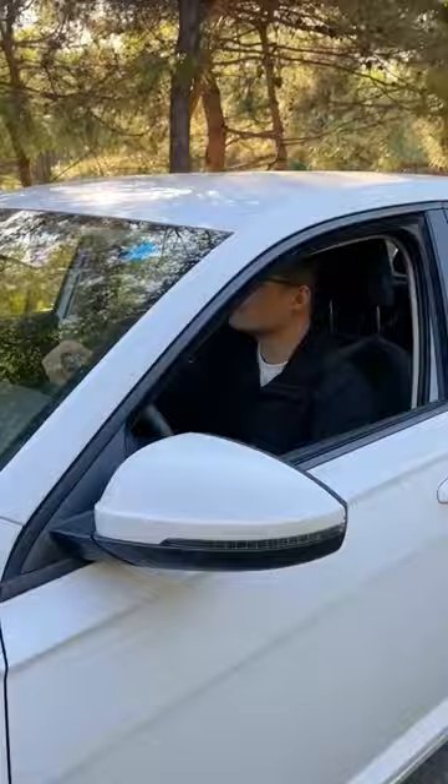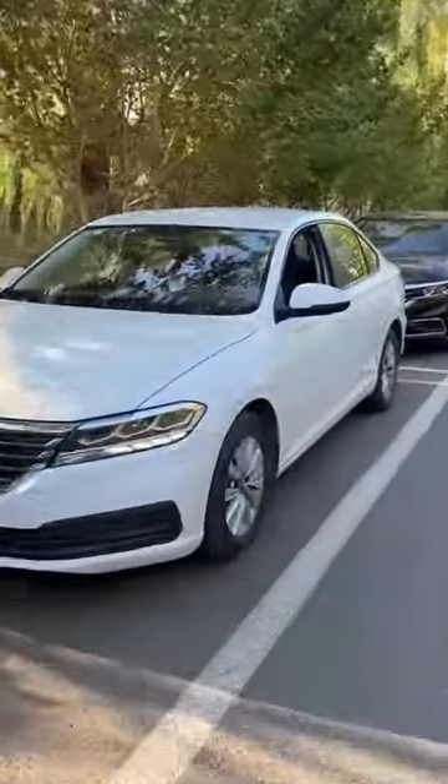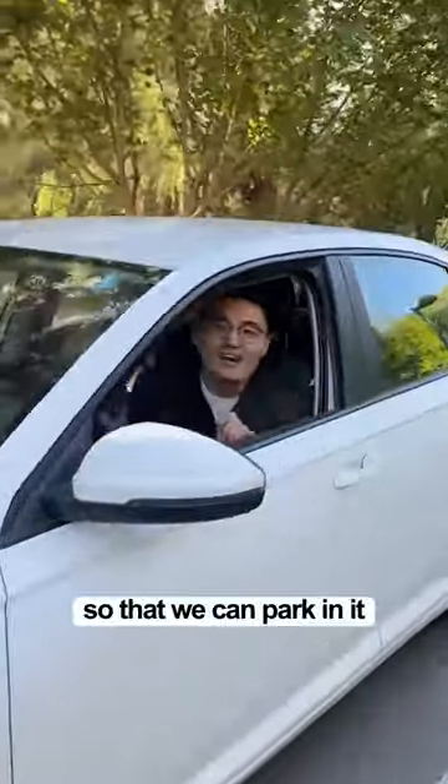Turn the steering wheel fully to the left so that we can park in it.